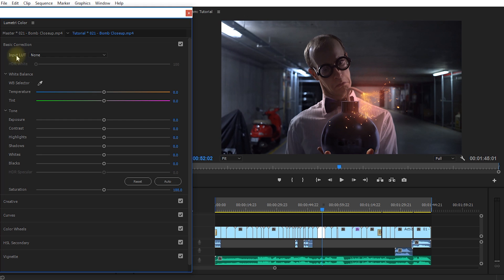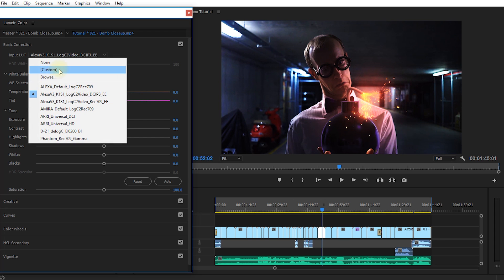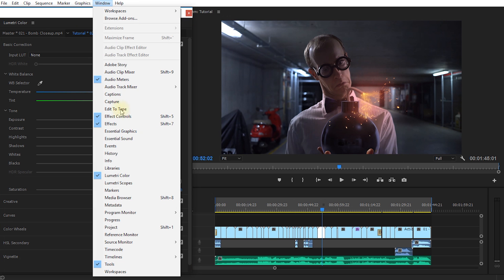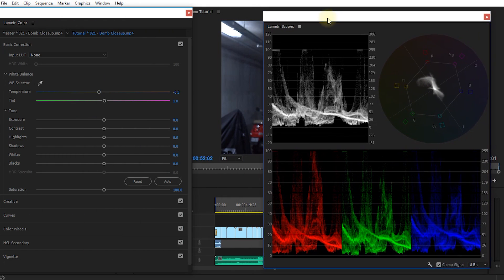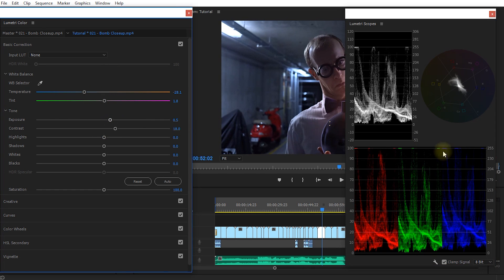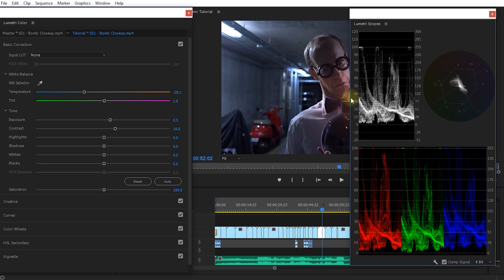Let's expand the basic correction. You can apply an input LUT — a lookup table — to transform the input colors to a different set of colors using predefined looks. For now let's leave that on none. I like to have Lumetri Color and Lumetri Scopes open at the same time because as I adjust temperature, exposure, or contrast you can see all of the scopes update in real time. The scopes make color correction independent of your monitor, since your monitor can sometimes lie to you.